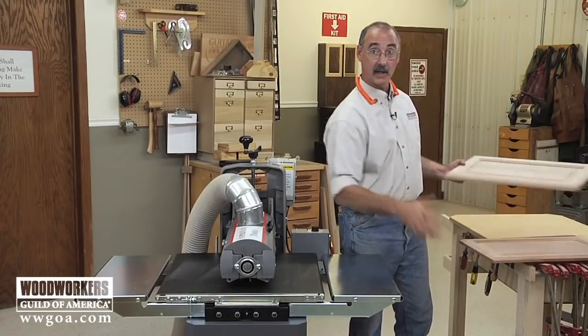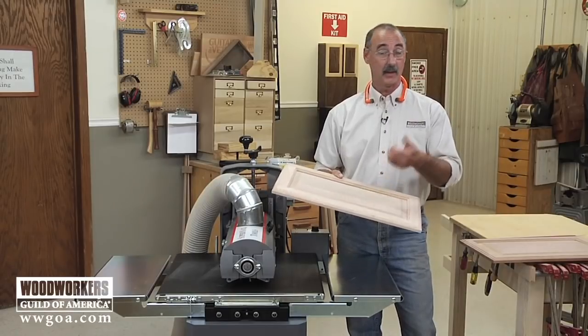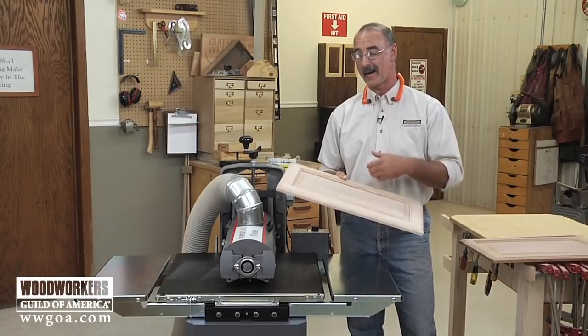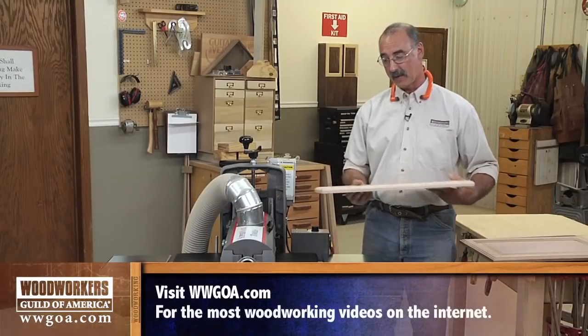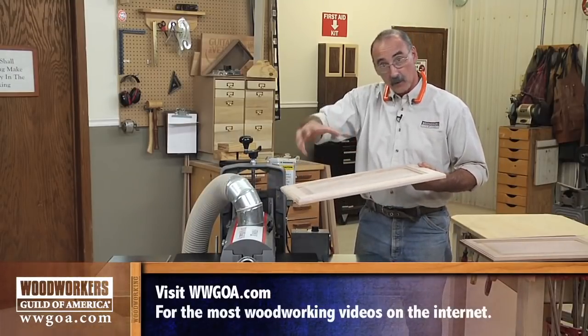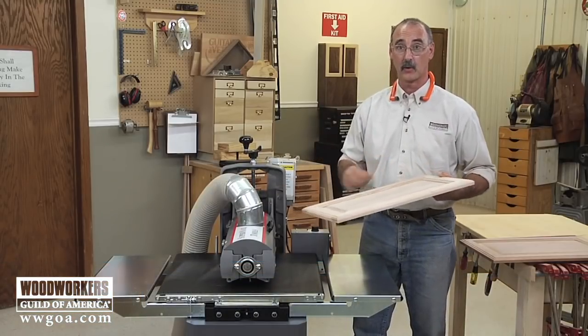Just think about it for a second - this isn't the only complex profile that probably goes through your shop. You've got moldings, you've got trim. Whether you make them yourself or you buy them, they commonly come with mill marks on them. Before you install that, you want to get all the mill marks out. Same deal - we can send those molding pieces through here and the fingers will reach into the molding and do a nice job of sanding so all those mill marks go away.